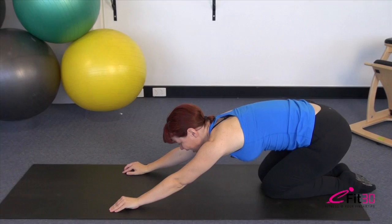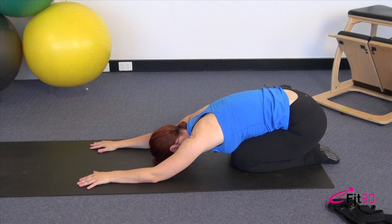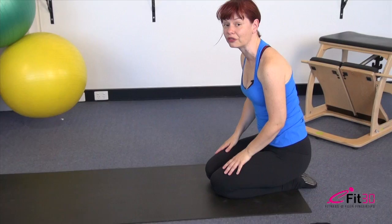From here, press with your hands, sit back towards your heels and reach those arms forward. Breathe into the sides of the back and the ribcage. As you exhale, let the weight of the body melt a little heavier down towards the floor. Just breathing in again, and exhale, let the body soften and melt down.